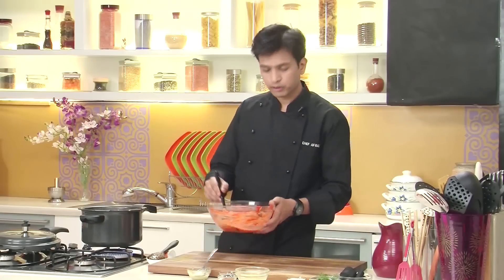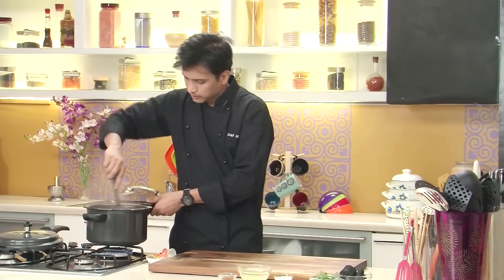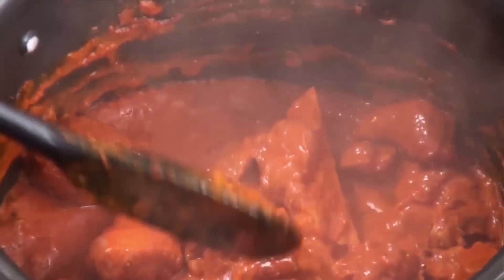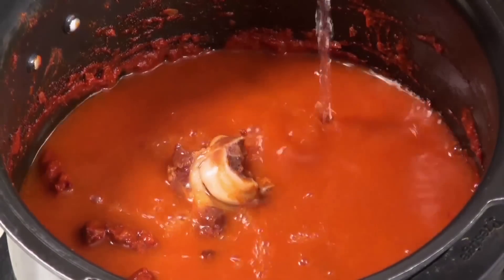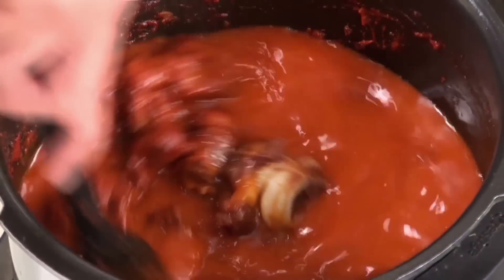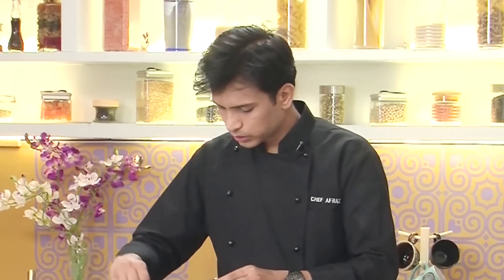After sautéing on high heat for two to three minutes I'm going to add a little water to the bowl, take all the leftover marination and add it in. Now I'm going to lower the flame and sauté this till the masala is cooked. As you can see it has nicely sautéed and the masala is cooked. Now I'm going to add sufficient water, give this a mix, and then add salt and give it a stir.